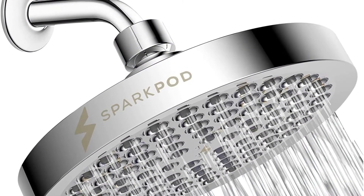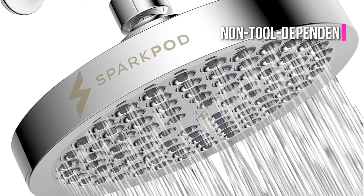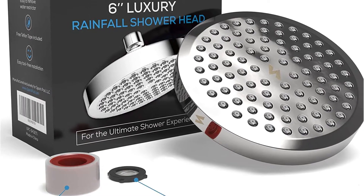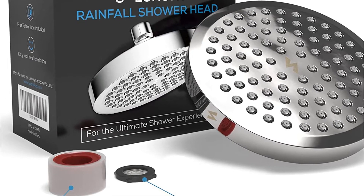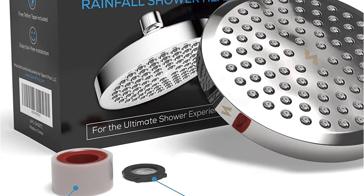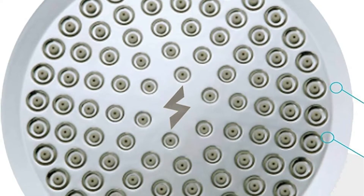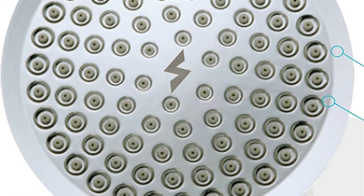A standard showerhead won't do it again. The installation is simple and non-tool dependent — it will take about 5 minutes, possibly more if you're brand new to DIY. The package includes free Teflon tape as well as a water filter. The nozzle is rust-proof, constructed from ABS plastic, and comes with 90 silicone jets that are anti-clogging. This lets you experience the full power of your brand new shower and requires minimal maintenance.